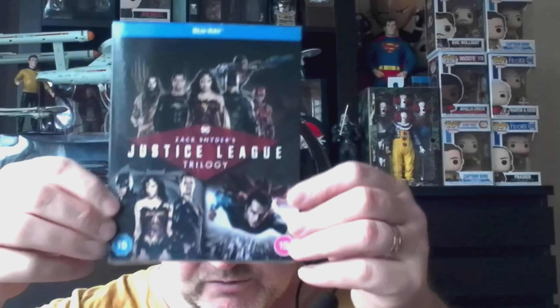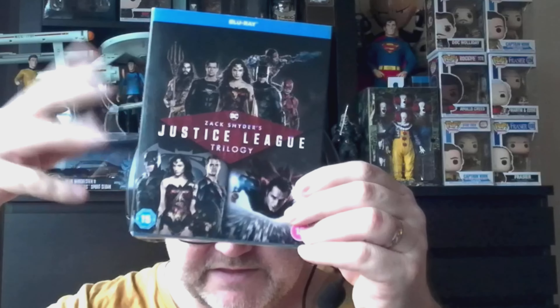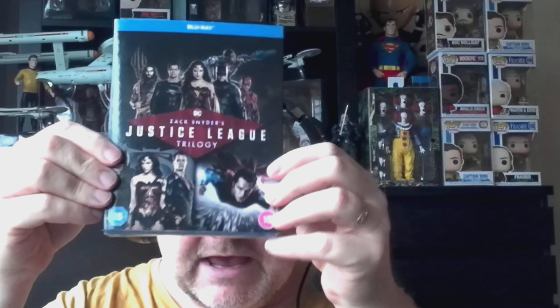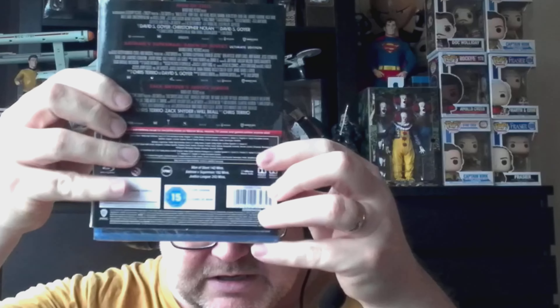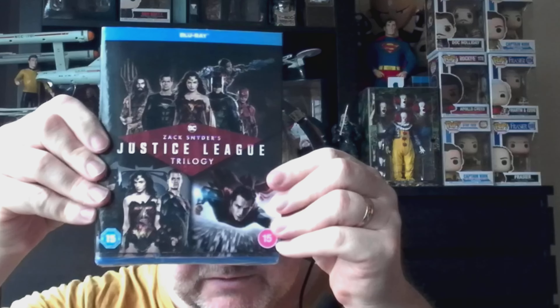Those are more like collector's items, so I wanted something I could just put on my shelf for when I feel like watching these films. I also have Zack Snyder's Justice League but it's just the normal Blu-ray release, so I'll move that one on. I like having neat, tidy box sets — this size is easy to store and doesn't take up a lot of space.